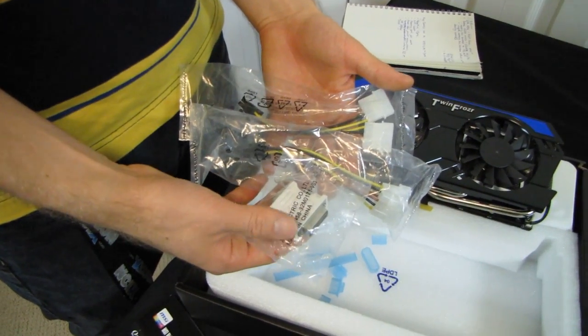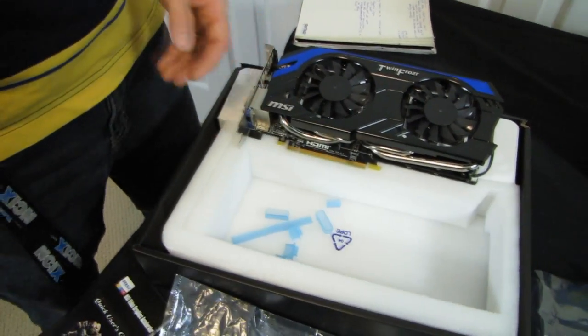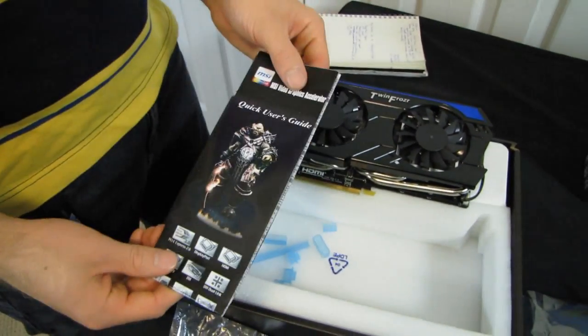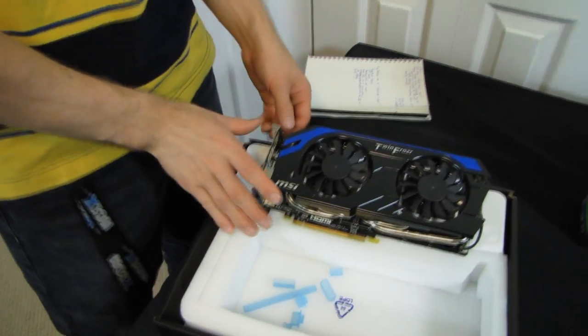Thank you for checking out my unboxing and first look at the GTX 660 Ti Power Edition from MSI. Don't forget to subscribe to Linus Tech Tips for more unboxings, reviews, and other computer videos. In the box you also get a DVI to VGA adapter, two dual molex to six-pin PCIe power connectors, and a quick user's guide — and download the latest drivers from the Nvidia website rather than using the disc.